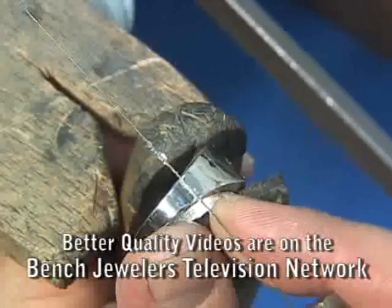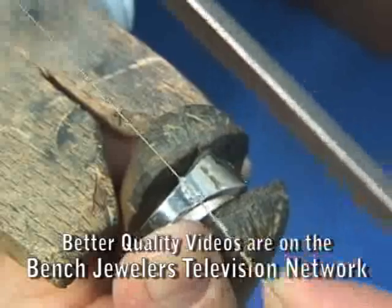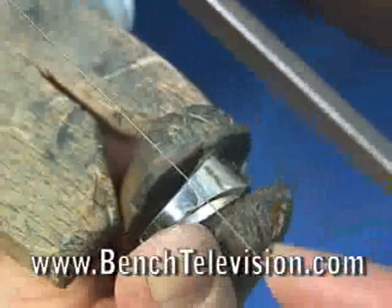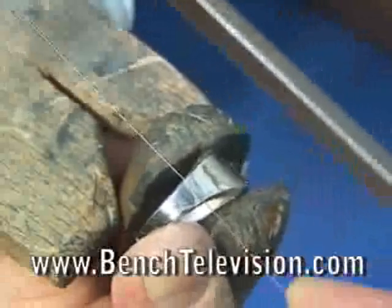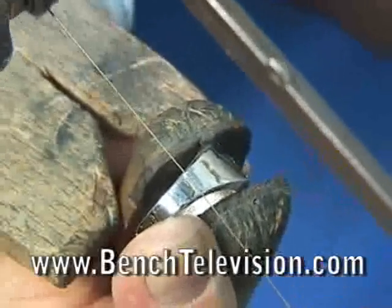Using our saw, we cut this line into the shank. This will give us a nice, clean line where the finish stops. Saw into the shank about one-half the thickness of the saw blade. You want to be deep enough to create a visible line, but not so deep that you would weaken the shank.